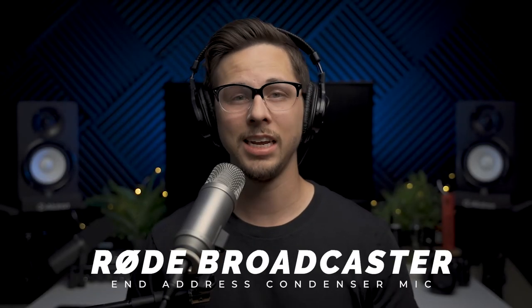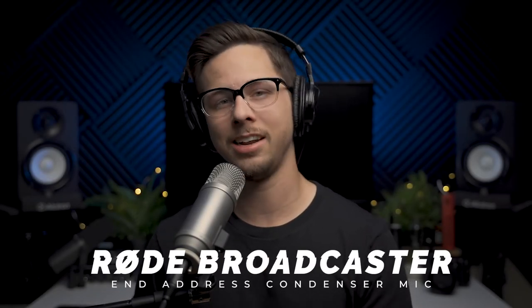Today we have the Rode Broadcaster in the studio. It is an end-address condenser microphone usually used for broadcast work. We're going to go over everything for this microphone and also test it out, so let's go ahead and get to it.